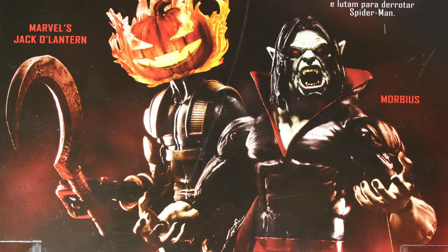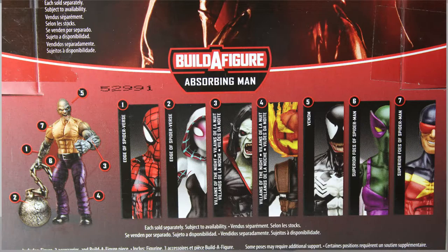And I like how they got Jack O'Lantern — look at that little smirk. At the bottom, we got all the extra figures you would need in order to build Absorbing Man.